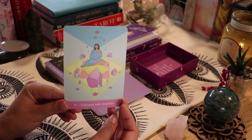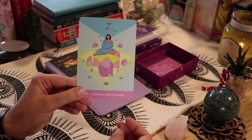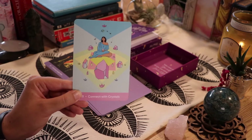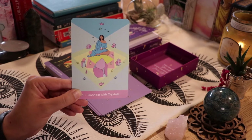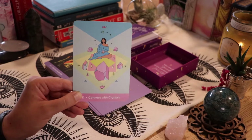'Connect With Crystals' — this is something I'm still learning about. I obviously have a lot of crystals and I know what they mean, but I'm still learning how to use them to their full potential.